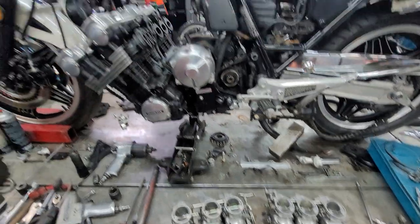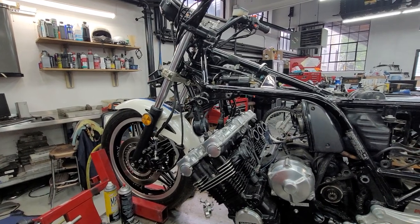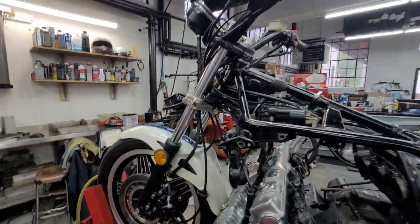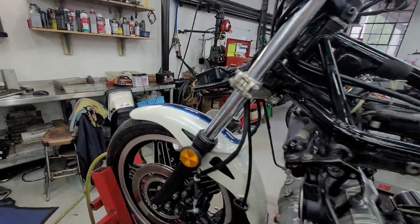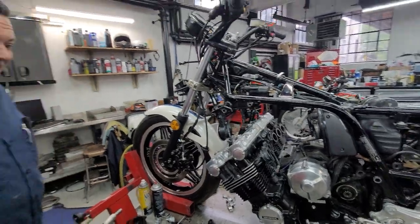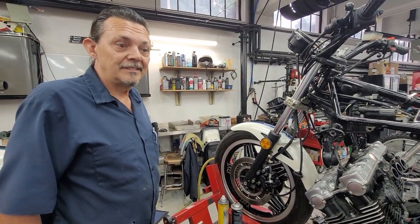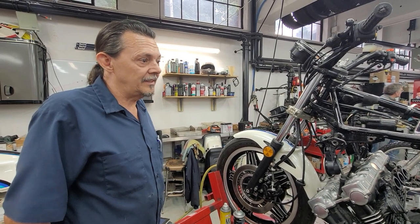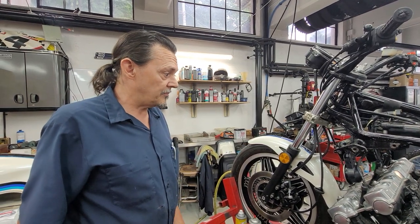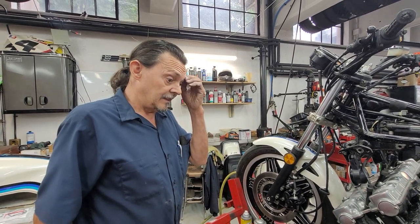How many hours labor would an average mechanic expect to take for this whole job — remove the fairing, seat, gas tank, carbs, exhaust, and lower the engine? An average mechanic, maybe 20 hours. I can probably do this in eight. I've only done six of these in my whole career — 47 years of working on bikes. It's quite a project, and it's rare that this happens on this particular bike.